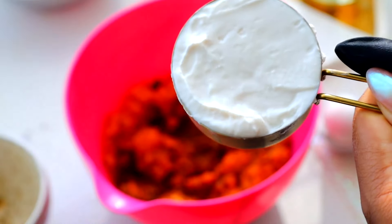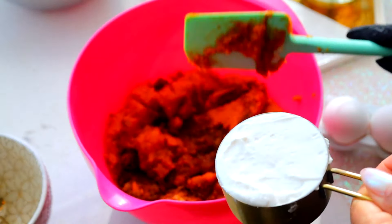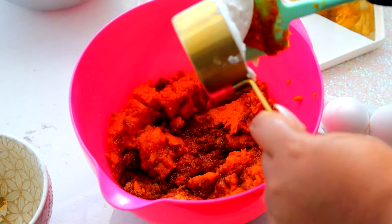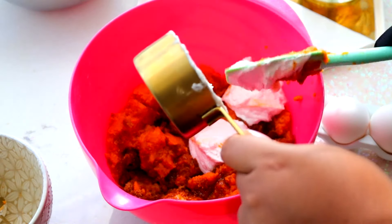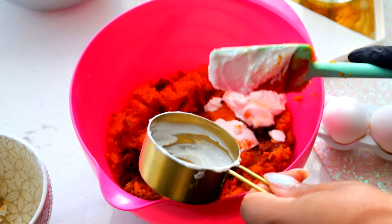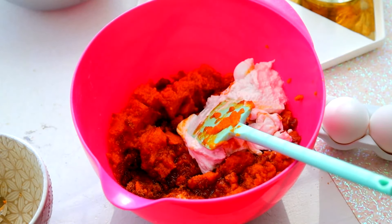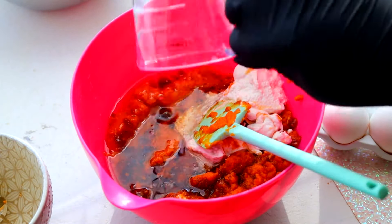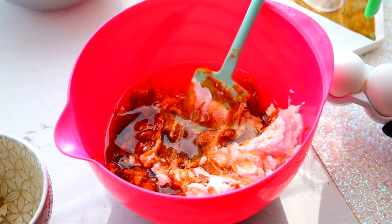I just happened to have some strawberry cheesecake Greek yogurt in the fridge and I needed a Greek yogurt. I tasted it to make sure the strawberry flavor isn't too strong and it's not — I wouldn't know it was strawberry cheesecake yogurt if I didn't read the label. It's definitely not going to change the flavor of my cake. In goes my vegetable oil and lastly my three eggs.